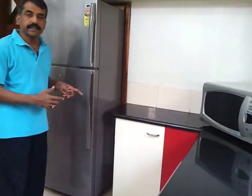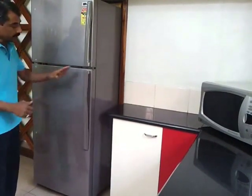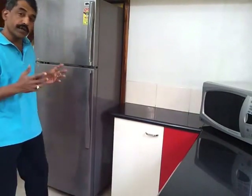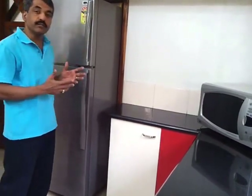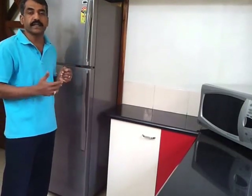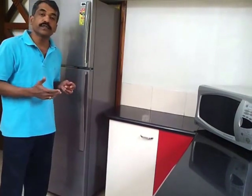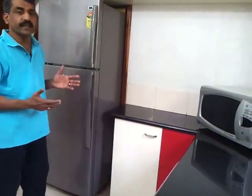This is the refrigerator where I have changed the hinges from the right-hand side to the left-hand side and the handle from the left-hand side to the right-hand side. Thereby it is more convenient to use and also saves plenty of electricity. I have studied this refrigerator for more than 15 years and the electricity consumption each month is reduced by 20 to 28 percent. I have the records to show. Plus it is very convenient to use.